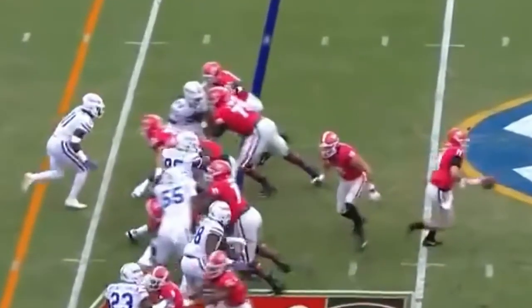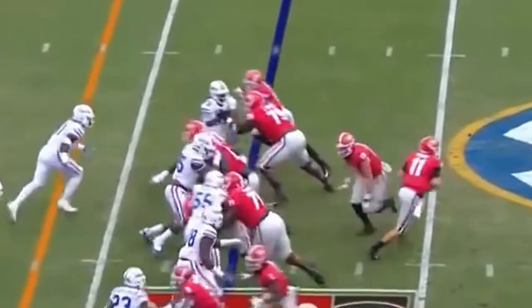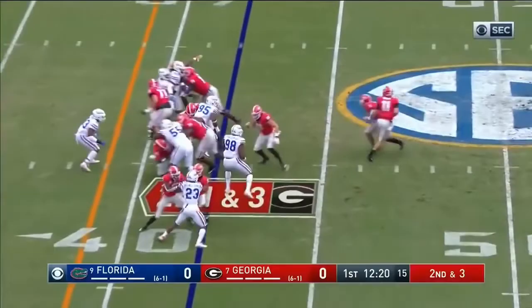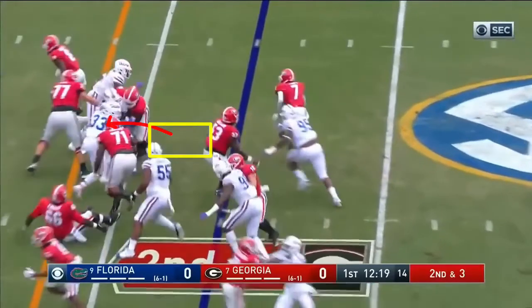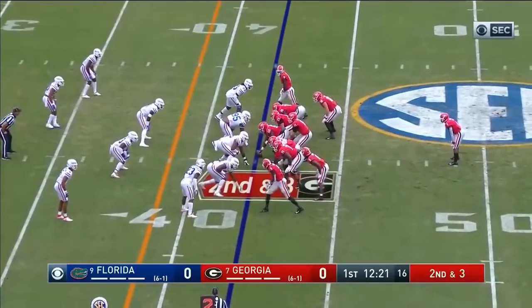There's your double team there — double team the play side, double team the back side. Missed 71, missed him there, but it didn't matter. And then the H-back has the in-man on the line of scrimmage.